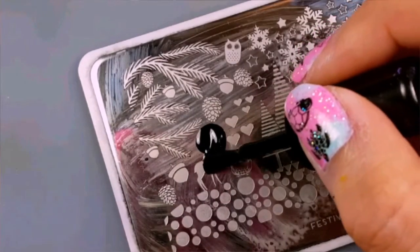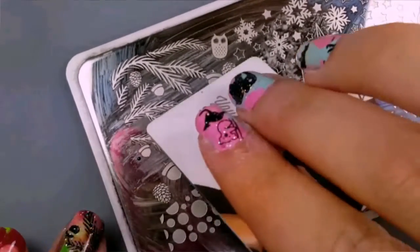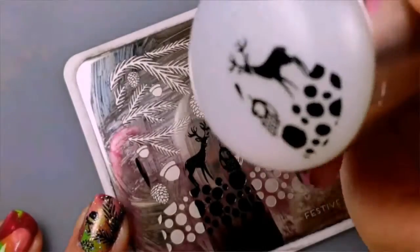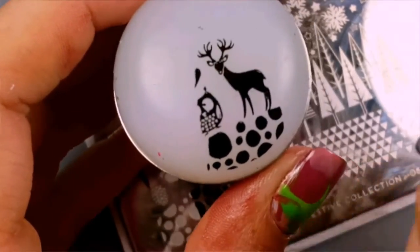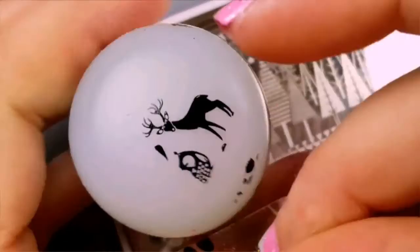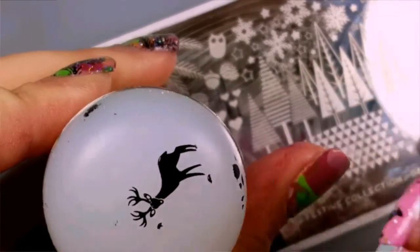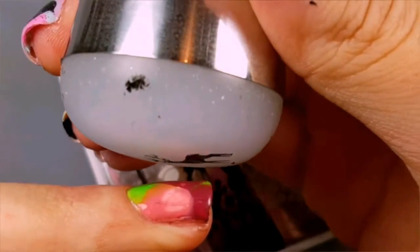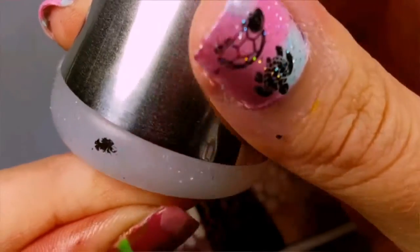The first image we will be stamping is this little deer. Scrape your image and then pick it up using your stamper. Remove any excess image from the stamper using a piece of tape — be careful not to touch the tape to the deer. Line the deer's head up with the center of your nail and then gently press down with a rolling motion, applying it to your nail.